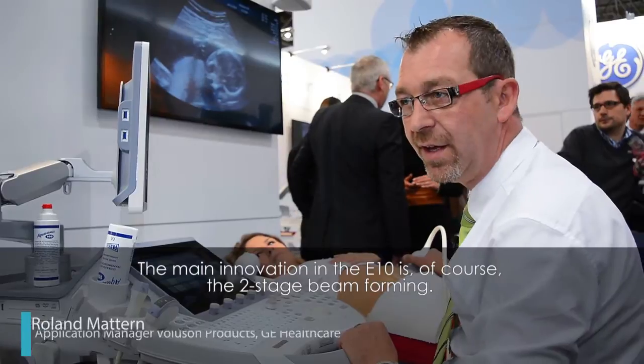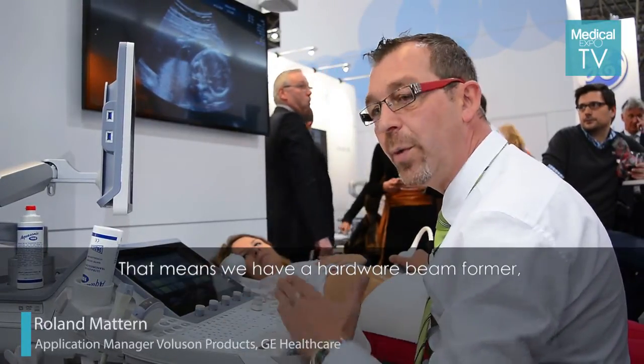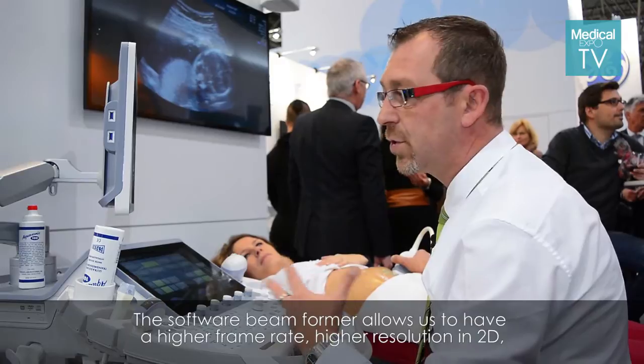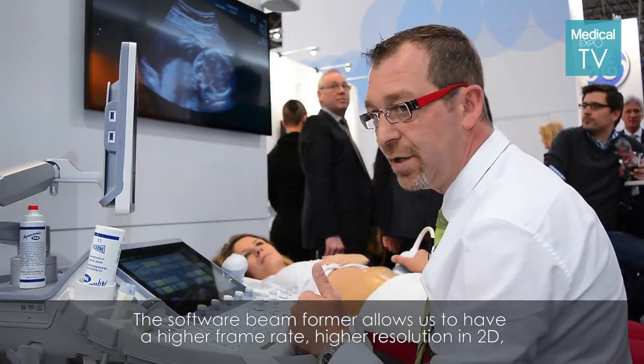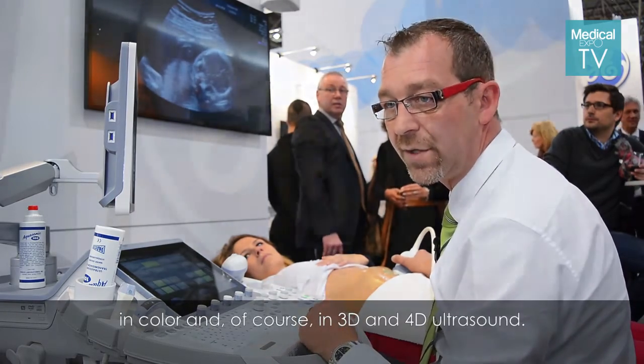The main innovation on the E10 is the two-stage beamforming. That means we have a hardware beamformer as in all other ultrasound systems, plus a software beamformer. The software beamformer allows us to have a higher frame rate, higher resolution in 2D, in color, and of course in 3D and 4D ultrasound.